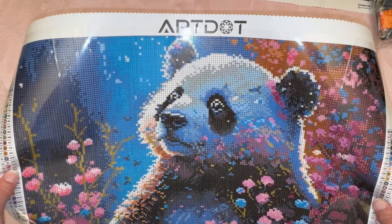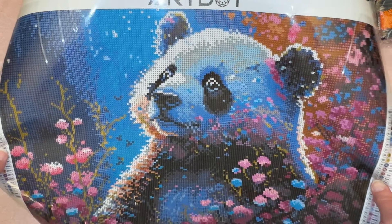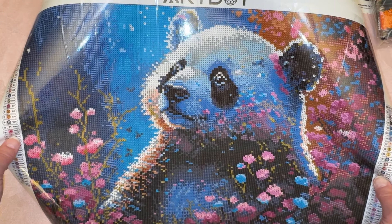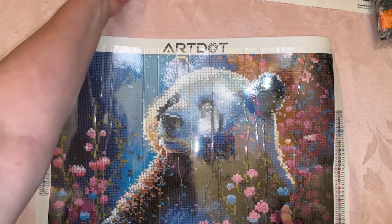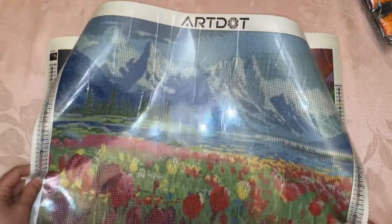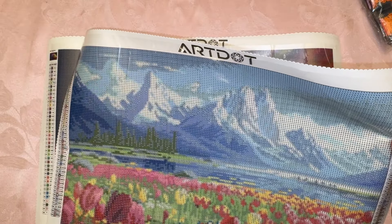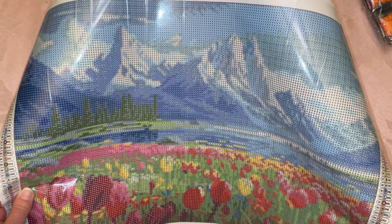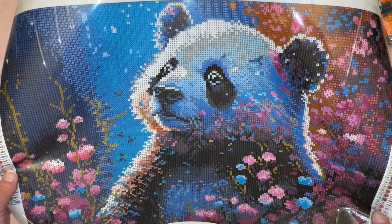Let me know which is your favorite. For me — this is a tough one — I mean, I love the rainbow rose, I love the landscape, I love the panda, but I think I like the panda the best. I'm going to re-show all three really quick: I've got the panda, I have the rose, and I have the landscape. So let me know which one you like the best. I'm going to hold up the panda because I like the panda best — look at that cute little panda bear.